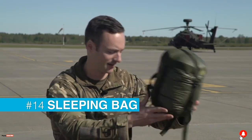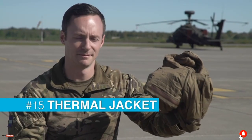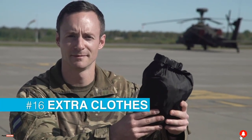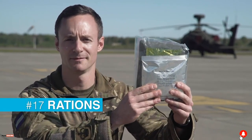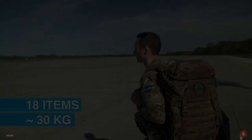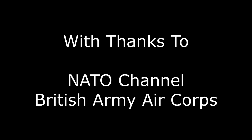So lastly here I've got my go bag: firstly a lightweight sleeping bag, a thermal jacket, and in here I've got a floppy hat, a shmag, and a spare thermal top. I've also got a spare set of rations and a spare set of waterproofs.